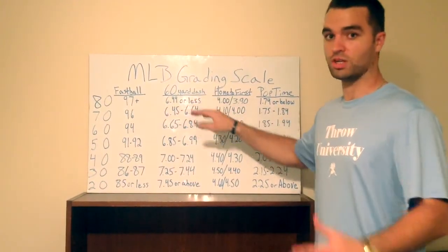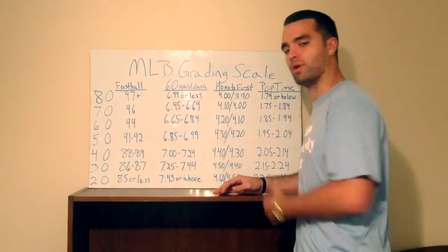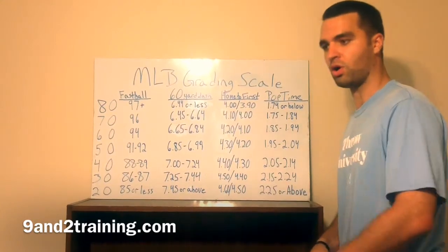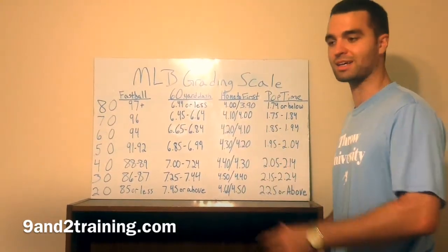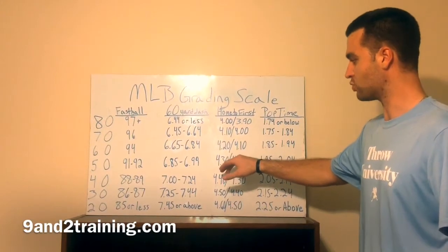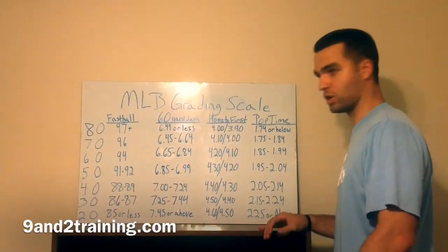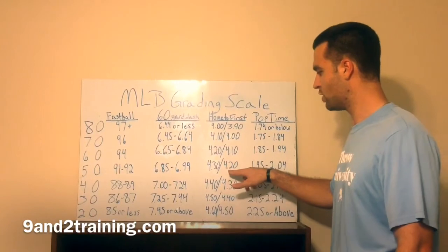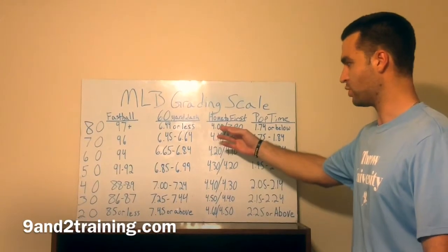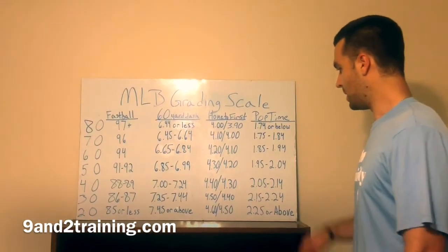A 6.44 or less is an 80 on the 60-yard dash — that's a top-of-scale tool. A 7.45 or above is a 20 runner. For home to first — they click it when you make contact with the ball until you hit first base. An average runner from the right side is 4.3; from the left side is 4.2, since a left-hand hitter gets out of the box quicker. A 4.6 or 4.5 is a 20 runner. Running a 4.0 flat from the right side or 3.9 from the left side makes you an 80 runner — top of the scale.